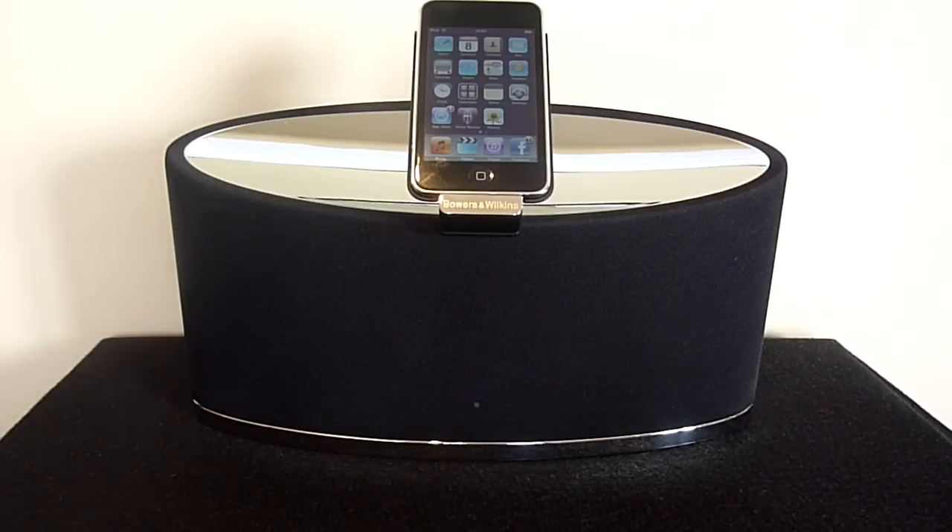I hope you enjoyed this review of the Bowers & Wilkins Zeppelin Mini iPod and iPhone speaker system. Please stay tuned to the channel for more technology reviews.